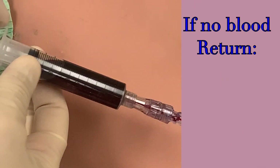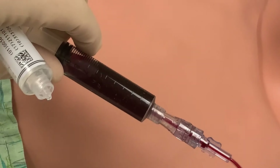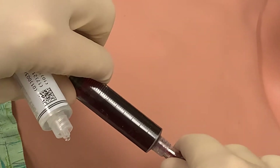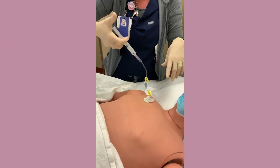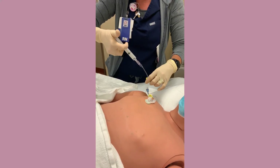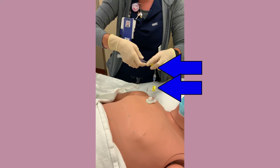You should always get blood return after accessing an implanted port. If you don't, do not use it until it has been evaluated by the vascular access team or an appropriate physician. If you do get blood return, after wasting the 5 cc's, attach the sterile flush and flush the port using the push-pause method. As you are flushing, right before the flush is complete, close the pinch clamp. Then close the second pinch clamp and detach the flush.